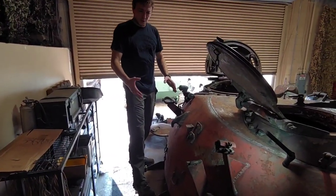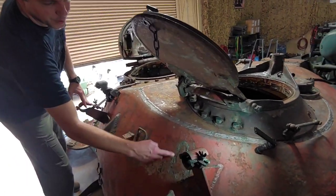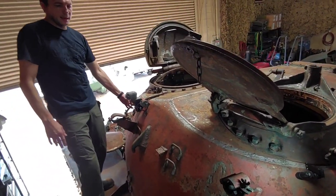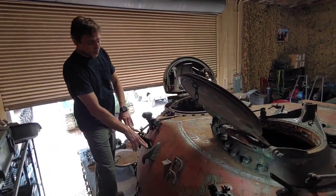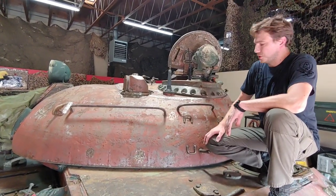At the back of the turret, here are the weld spots from the original hooks — there's one on each side. They removed both of them and put one in the center. That's more of a T-55 style setup.